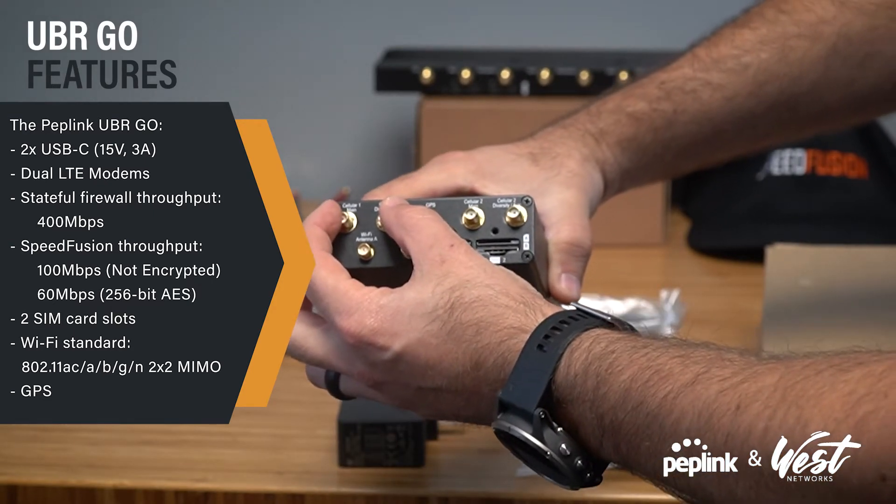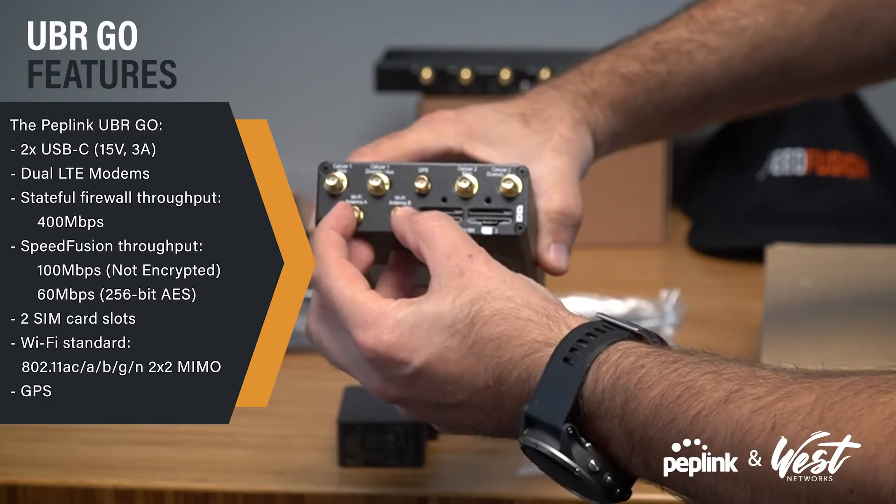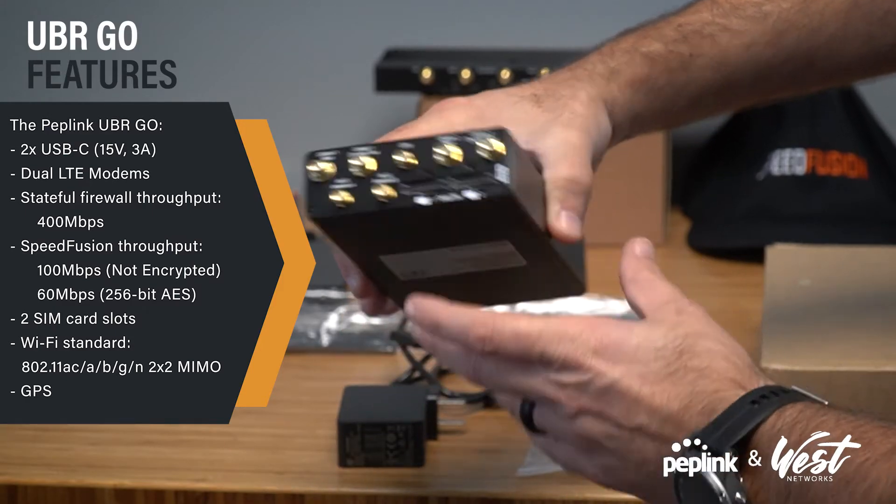You have your diversity cellular 1, your diversity cellular 2, your 802.11ac 2x2 MIMO Wi-Fi, and then your GPS.